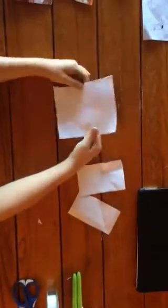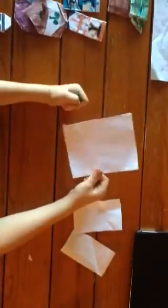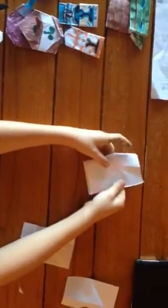Alright, number one — for the body, you're going to need one-fourth a slate of paper. You're going to need two one-fourths, and then cut one-fourth in half. And you have to make it go like this. See?